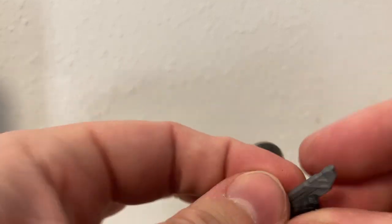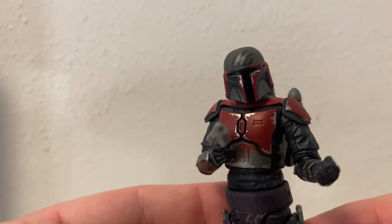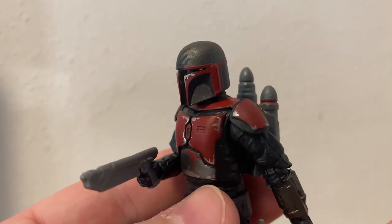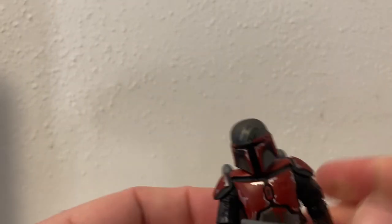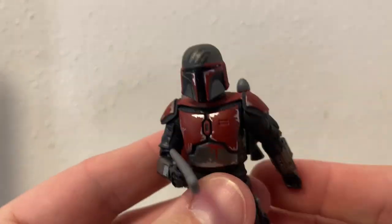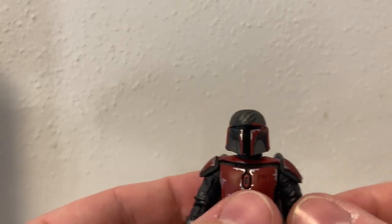Even in the Black Series line we've been very spoiled for Mandalorians these last couple of years — we've had a lot of them, so why not more. There's something very striking about that red, I think it looks great. The figure has the same sort of head joint — it looks like the neck just goes up into the helmet, there's no head underneath or anything. It has all the articulation you want in a three-and-three-quarter inch figure.